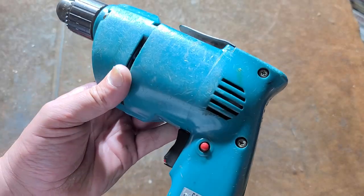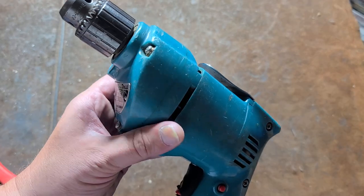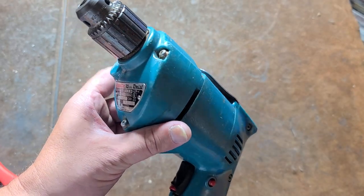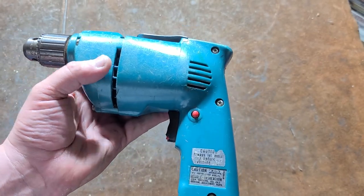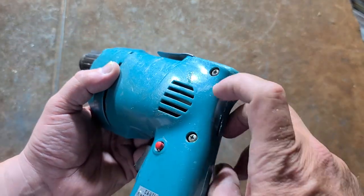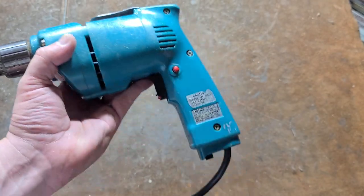This is Maximus here with a review of an older Makita 6510 — I believe this is a 6510 LVR. This is Makita's version of one of their cheaper models. I think they had a more powerful model than this, but this is known as a 3/8-inch corded carpenter's drill.